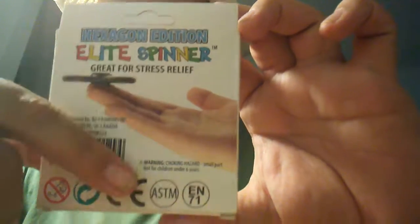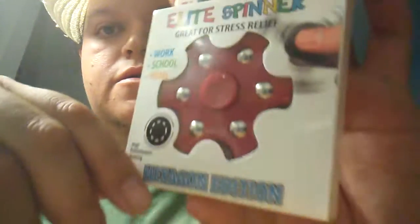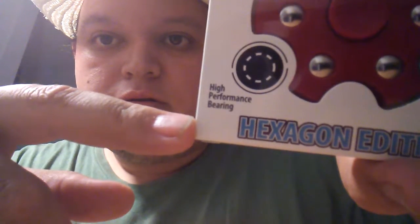Yeah, just a little rant blog sharing video. I'd like to see your videos of sharing stuff. The neat spinner is great for stress relief — distributed by B2 Fashions Incorporated, Montreal, Canada. It says good for work, school, and home, and has a high-performance bearing. That's all for my video — thank you for viewing, watching, and supporting. Like, subscribe, and comment below for more ideas. Okay, bye!